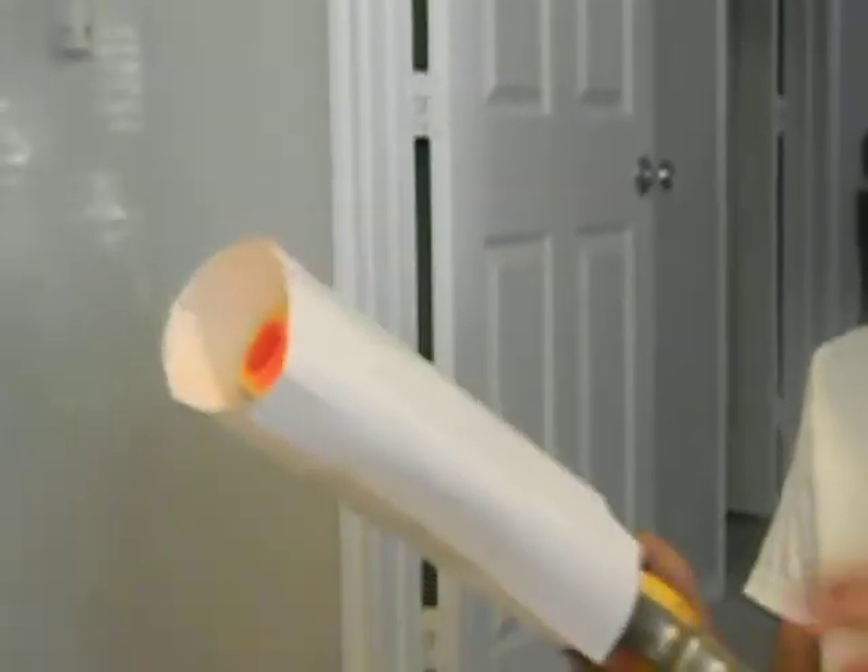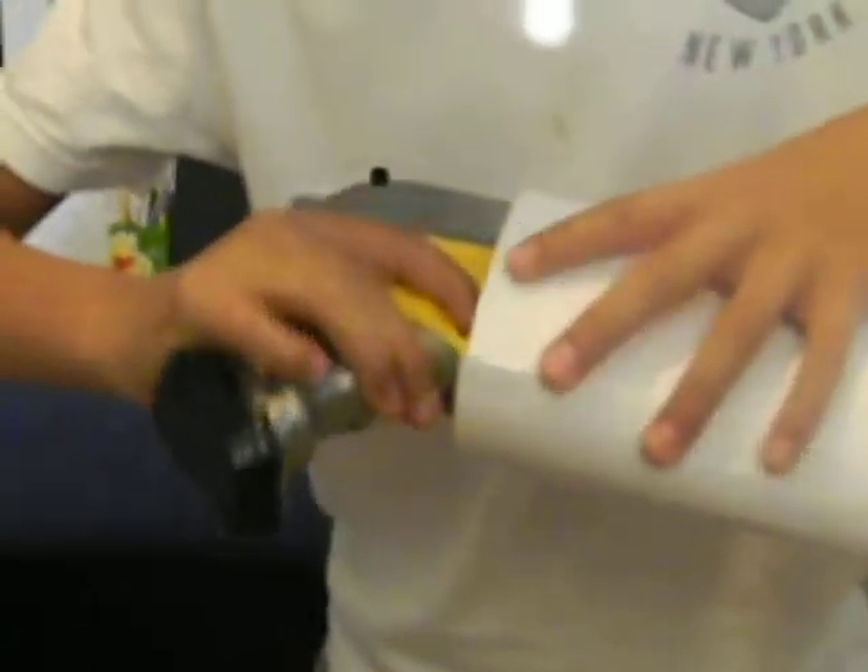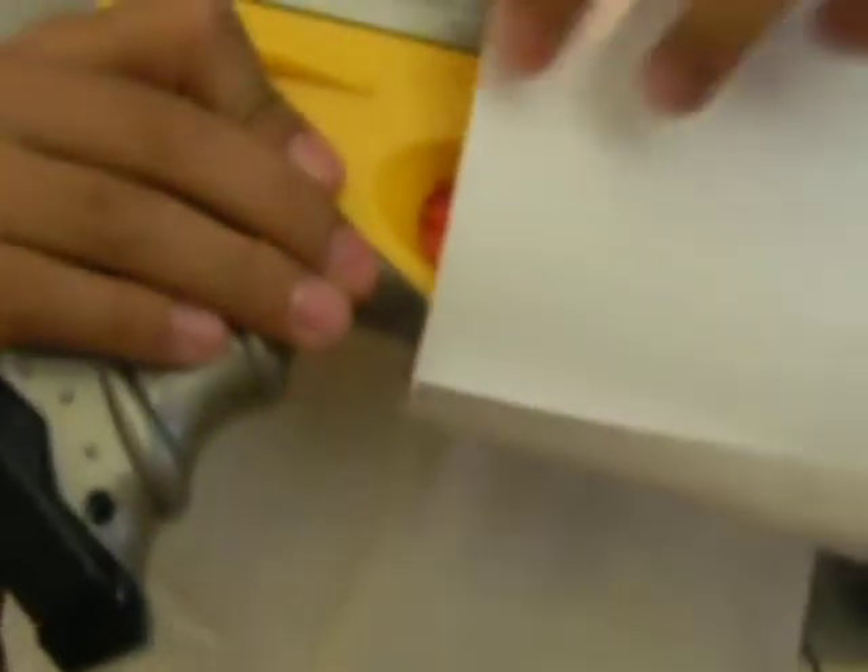I figured something out — so if you look closely, where you put the paper, you want to maybe put the paper, like, make the paper right here.